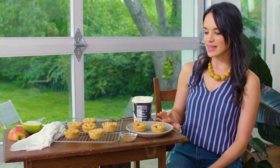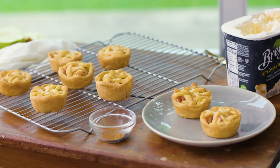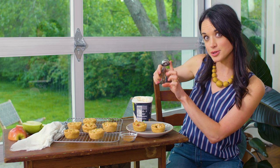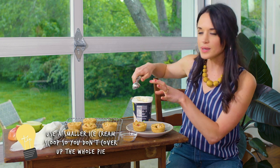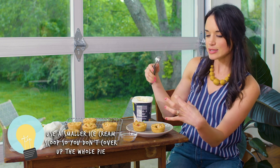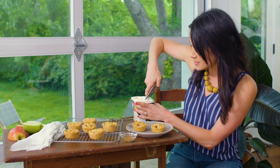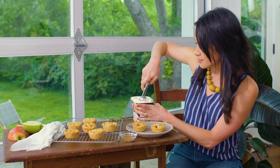You want to make sure that's ready so that the camera can catch all the beautiful drips of the ice cream — and so you can eat it sooner because they're gonna be amazing. I'm gonna go ahead and top these with vanilla ice cream and I'm using a smaller ice cream scoop than normal because I don't want to cover up the whole top of the pie. I want you to be able to see into the nooks and crannies, and since the purpose is that you can eat them in your hands, I want my friends to enjoy it with a little ice cream on top that won't drip down the side of their hands.